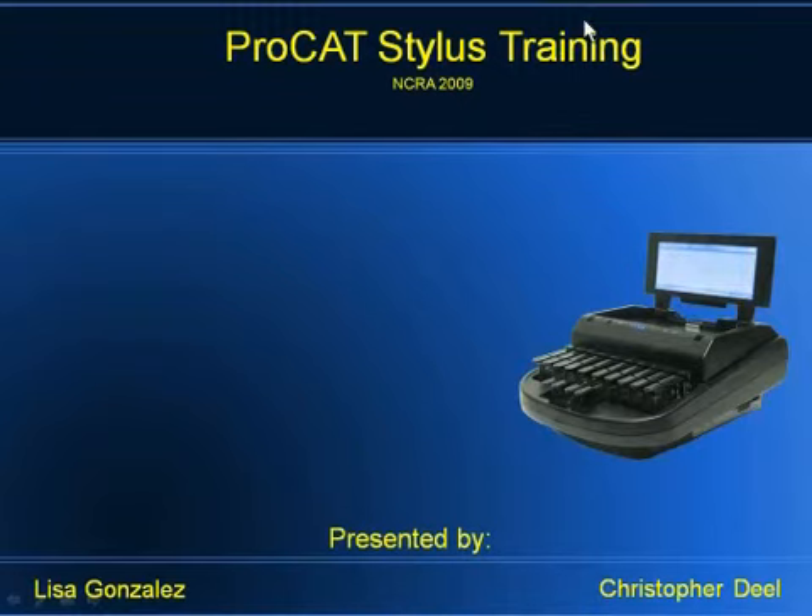Getting to know the writer. We're going to stop at some points and take some questions as we can, some from online, some from in-house people. The gentleman sitting next to me is Chris Diehl — he's the head of our programming department. I'm Lisa Gonzalez, I am the head of technical support.